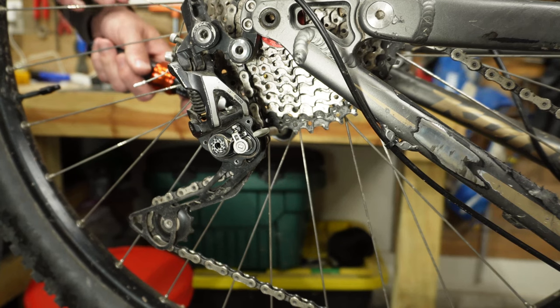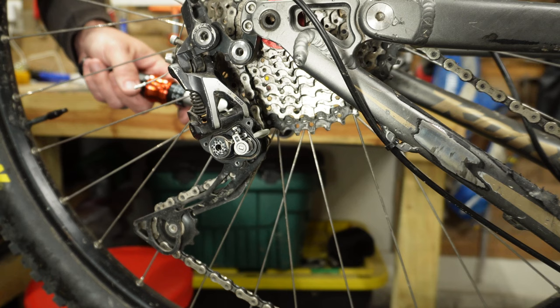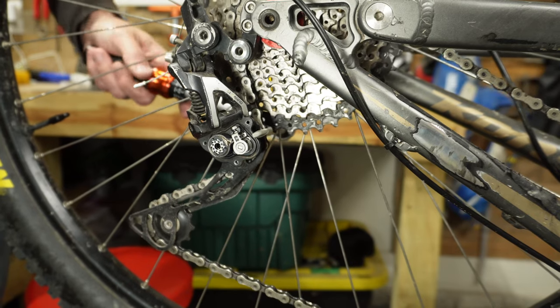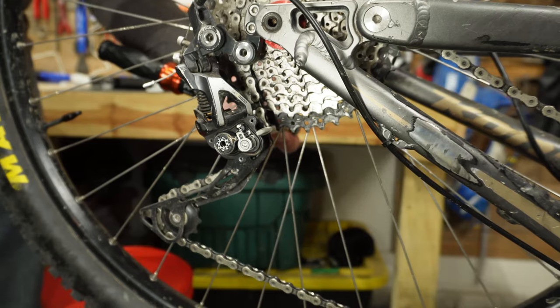With the torque wrench set at four newton meters, it should break the derailleur free at four newton meters. Right about at four — that could be a little bit more than four, but I think we are good and we can put this back together.